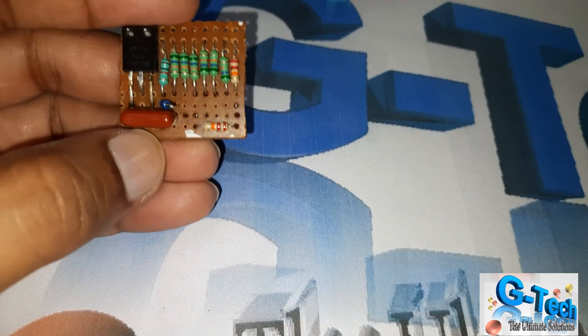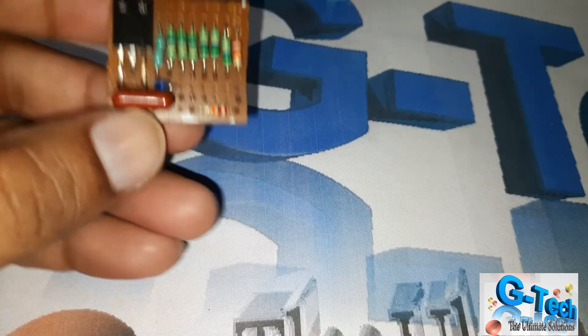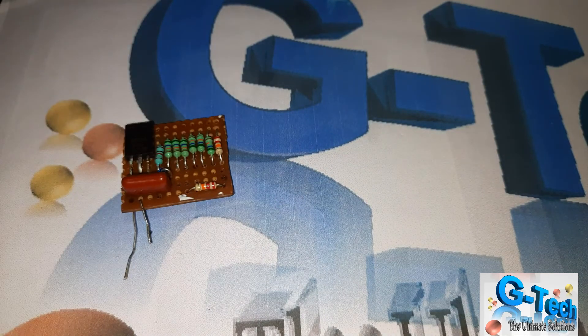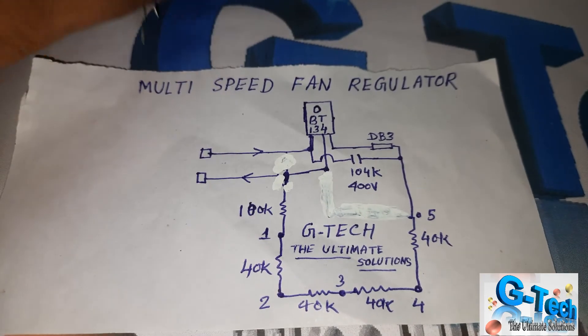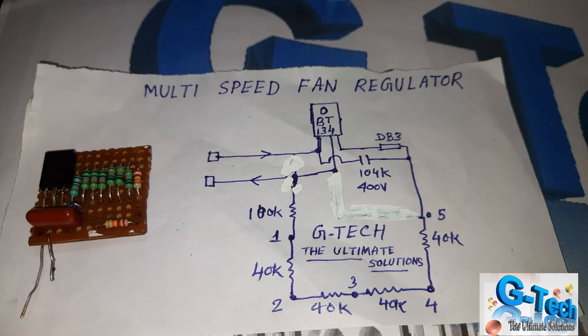In my next project I am using another remote control fan circuit — I will explain it in detail. I made this for that purpose only. This is all about this project and I will show you the circuit again. Just take a note. This is the practical project. Thank you for watching.